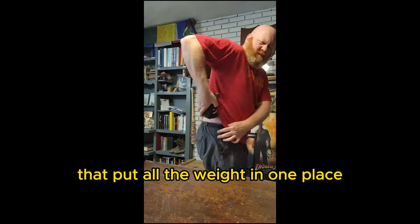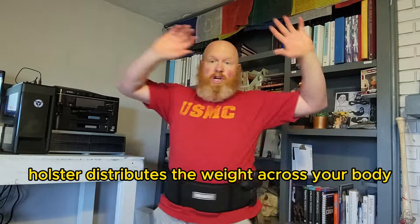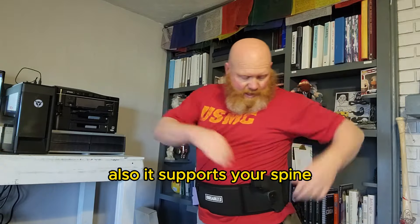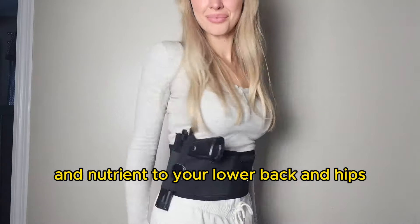Unlike regular holsters that put all the weight in one place, the Dinosaurized 3-in-1 Holster distributes the weight across your body. It also supports your spine and promotes healthier blood flow and nutrients to your lower back and hips.